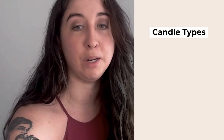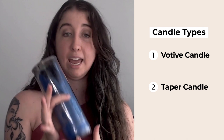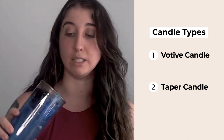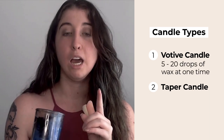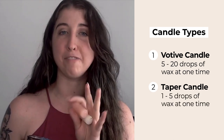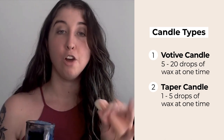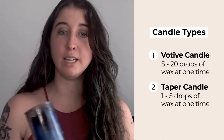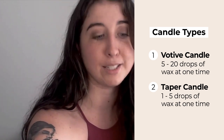I want to talk about the difference between a votive candle and a taper candle. A votive candle is bigger, so you're going to be able to drop more wax at one time — probably anywhere between 5 to 20 drops at once. With taper candles, you're probably only going to get 1 to 5 drops at a time, even if you let the whole top burn and melt for dripping. So with votive candles it's a larger quantity, with taper candles it's a smaller quantity of wax at one time.